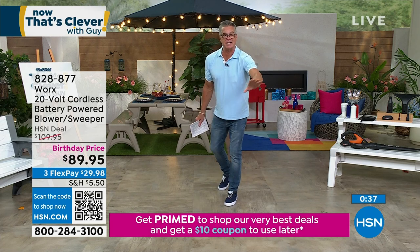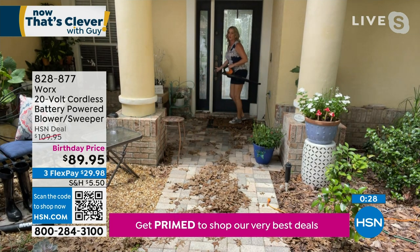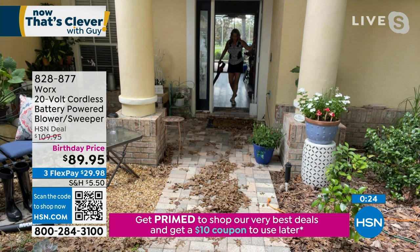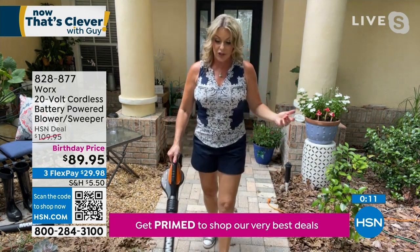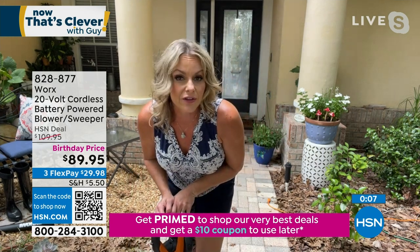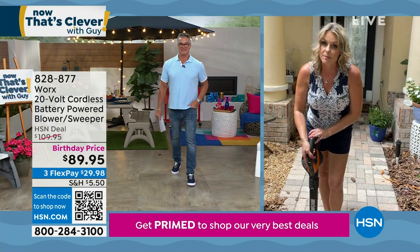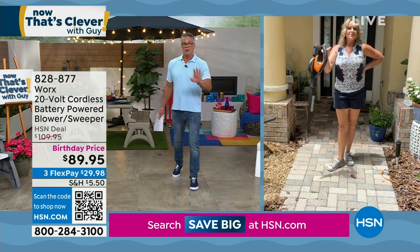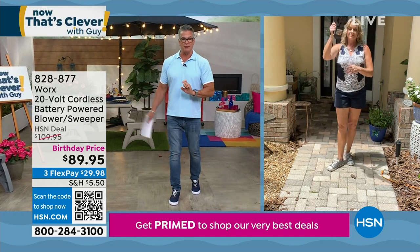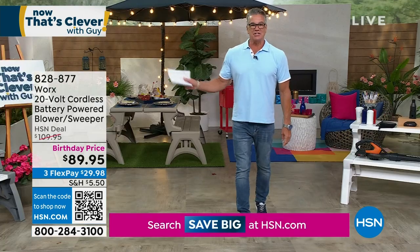Carrie, I only got about 30 seconds left — wrap it all up. A great place to use this is at the threshold of your door. If you have sliding glass doors, it'll get right into those crevices. Let's create that clean zone around your property — less dust, dirt, debris, pollen inside the house. The other day I left the ground beef on a little too long and it was so smoky in the house — I opened all the windows and started blowing the smoke out of the doors. It's a multi-faceted tool. You're going to use it all around the house. Great for our seniors too because it's really lightweight but very, very powerful. Carrie Mobley, thank you so much. Item number 828-8770.